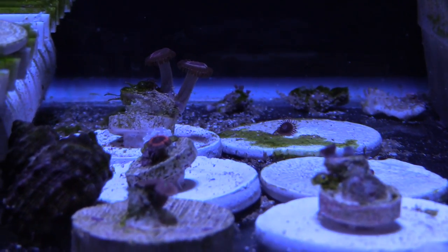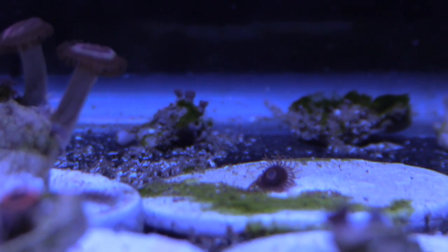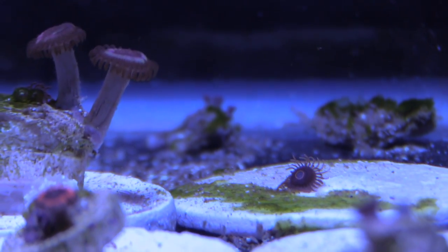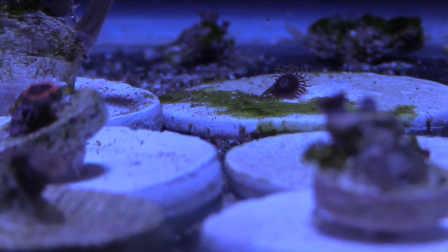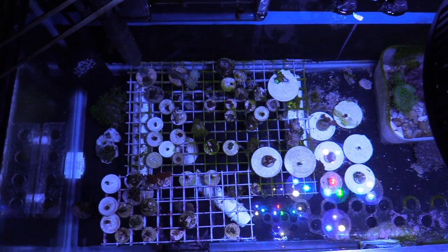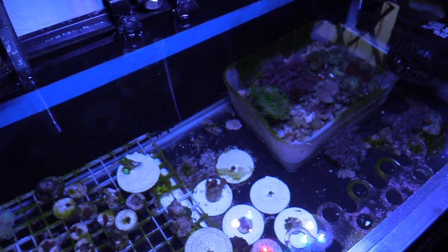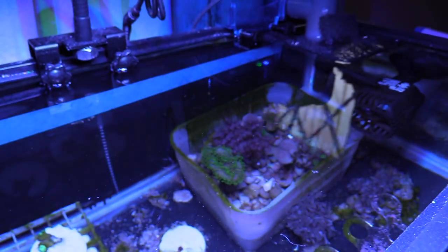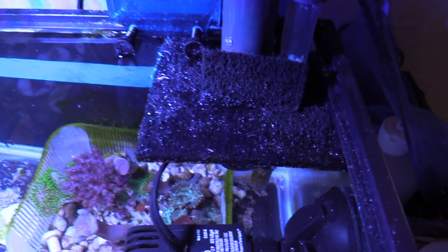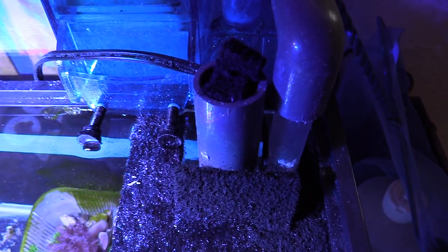The hang-on-back filter seems to be doing the trick. I have a hang-on-back protein skimmer, and the crazy thing is I haven't done a water change on the system at all. The only thing I've been doing pretty regularly is topping off with a five gallon bucket of RODI water. I did throw some kalkwasser in there, and I'm dosing Aquamax alkalinity and calcium with trace elements - the same stuff I'm using in the 180 but at a far lesser dose. I threw some carbon pad on here because I was getting salt spray all over the place and this seems to have fixed that.